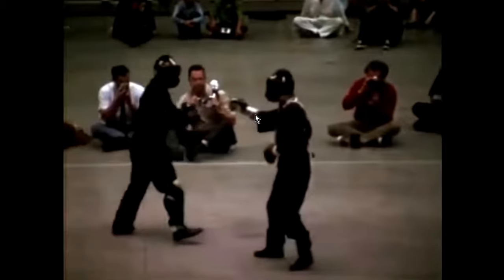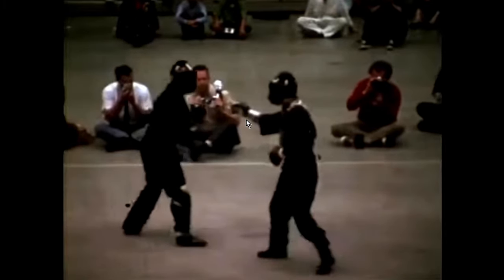You see that he's pointing his sword towards his opponent's face. That is the gun sight theory right there — if he was holding a gun, it would be pointed directly towards his opponent's face. That's his sword. When he extends that arm, it's going to come directly to his opponent's face, and that's why that is very important.